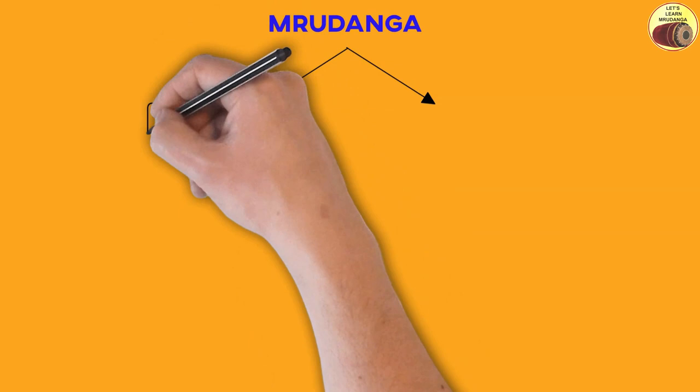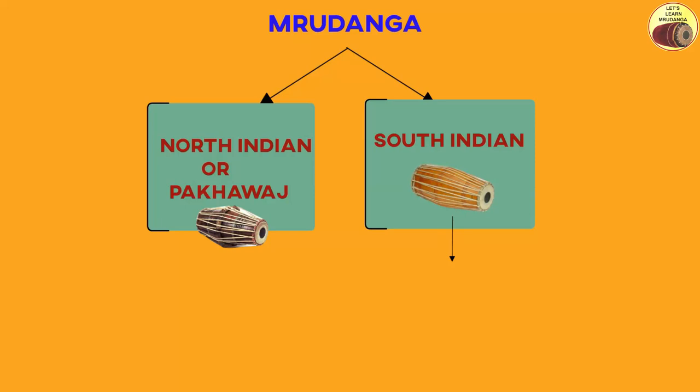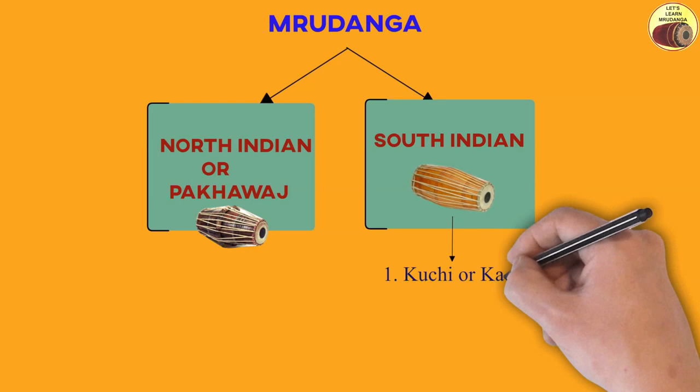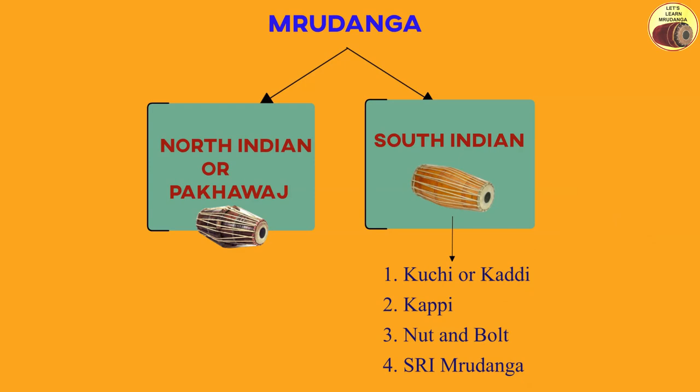In this video, let's learn about different types of Mridangas. On a high level, there are two different varieties: one is the North Indian Mridanga, also called Pakhawaj, and South Indian Mridangas. In South Indian Mridangas, there are four different types: the first one is Kuchi or Kaddi Mridanga, the second one is Kappi Mridanga, the third one is nut and bolt Mridanga, and the fourth one is Shri Mridanga. Let's understand each type in detail.